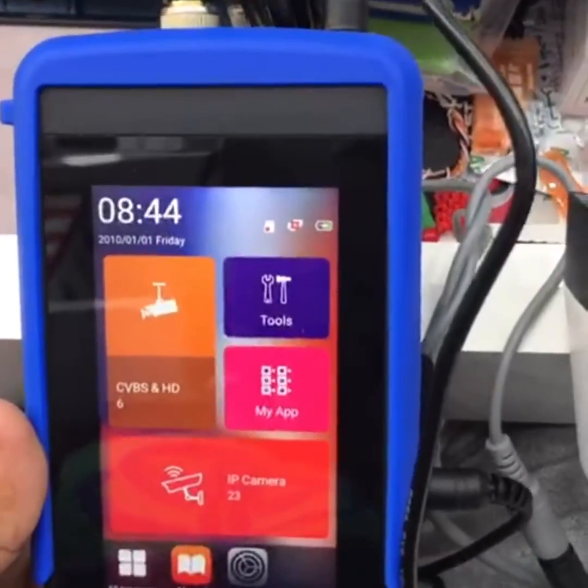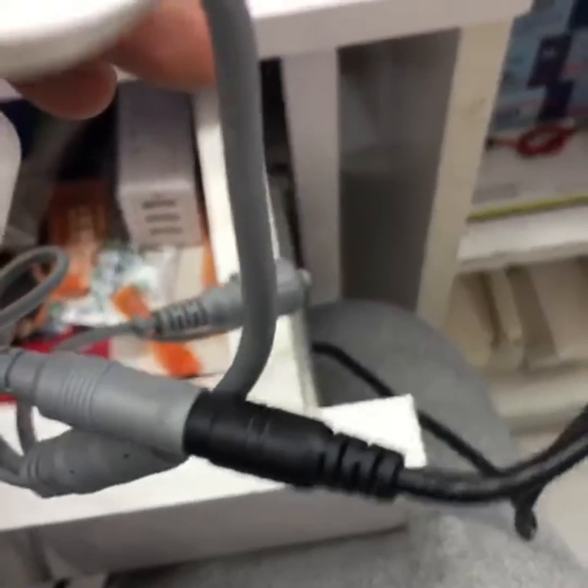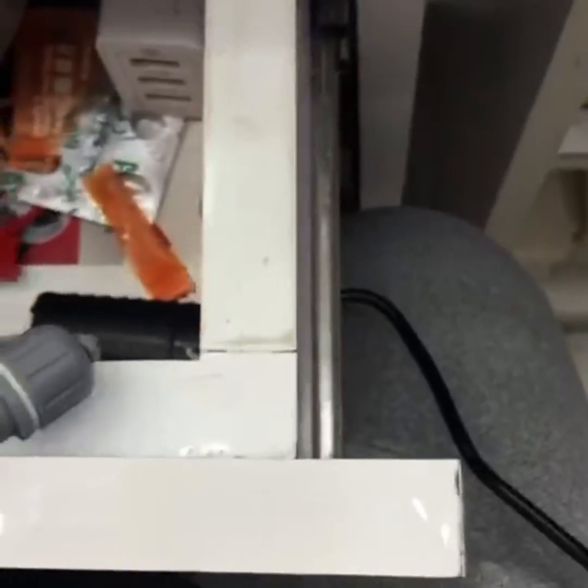This is the IPC tester with BNC connector connected, and power also connected to the camera.